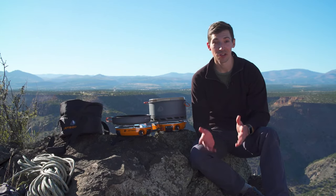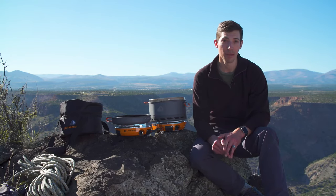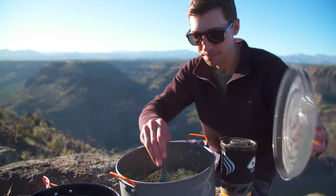Everything you see here nests together neatly and is super portable, but more importantly you're getting an incredibly powerful and versatile cook system that's perfect for fueling your group before a big adventure.